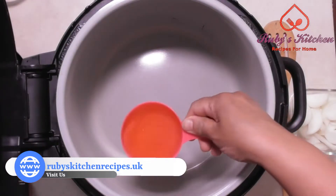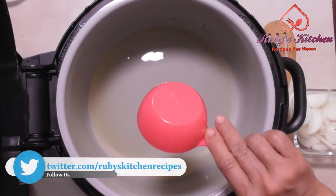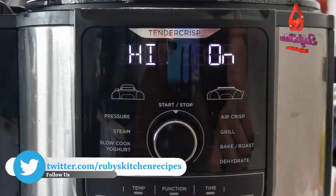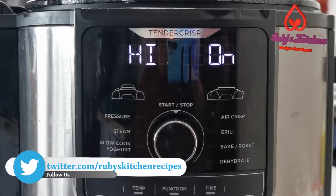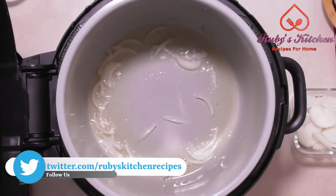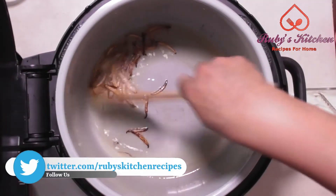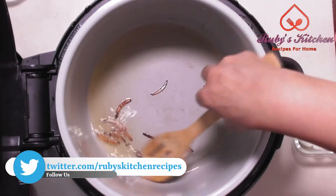Pour half a cup of cooking oil in the Ninja Foodi's pan. Set the Foodi to saute on high and turn it on. Add one fourth of one large sliced onion. Fry till dark brown. Once it is brown, remove the onion and put it aside. We will use it later.